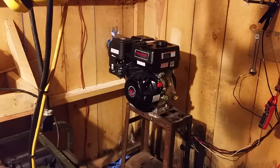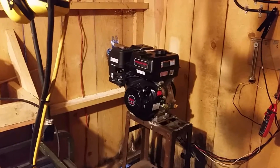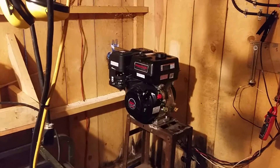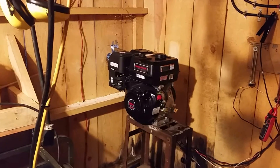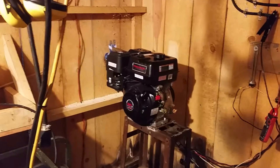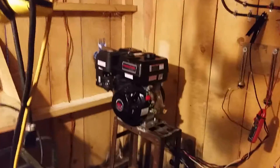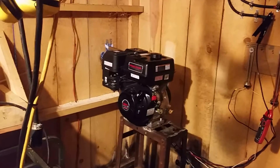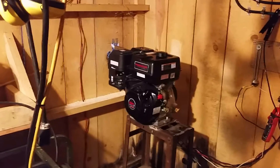When the batteries get to about 95% full — around 27.3 volts — the automatic regulator is just going to back the current way off and sit there taking forever to finish charging. At that point I can come out here and pull up that plunger, and it'll go ahead and finish the batteries off, taking them up to 30 volts at about 12 amps.